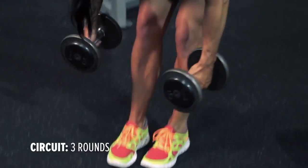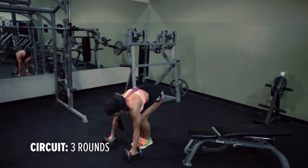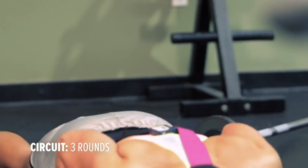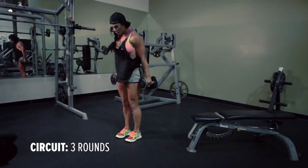First exercise is the weighted burpees, fifteen reps. You're going to hold on to the dumbbells, go down just like you're doing a burpee, all the way into a push-up position — your chest going as close to the floor as you can. You're going to stand all the way up, but you do not have to jump with the weighted burpees.